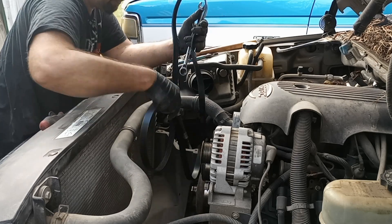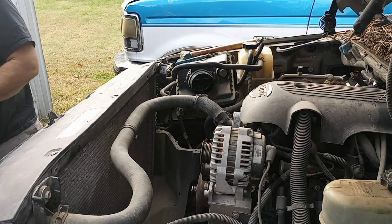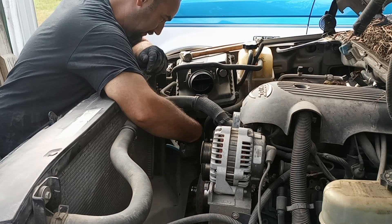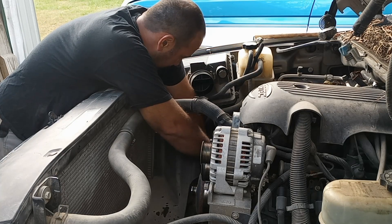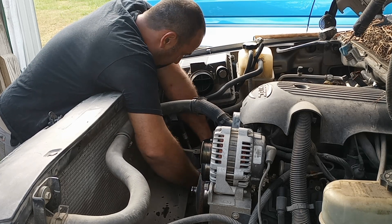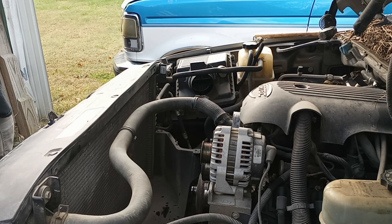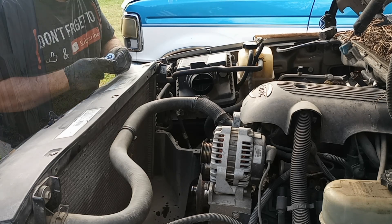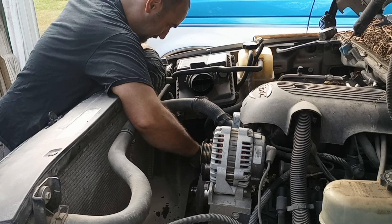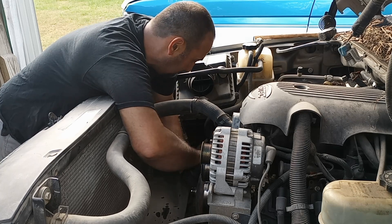All right, get that sucker off of there. Pliers — chain locks. Get this hose off here now. You know what, let's just take the thermostat off, guys. Use your brain. 10-millimeter. I'm just taking the thermostat housing off.